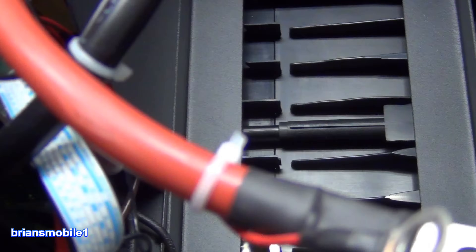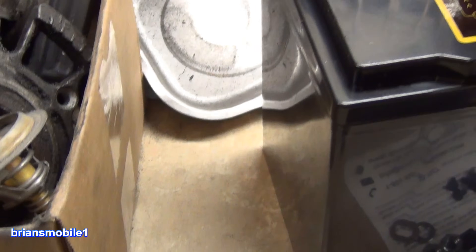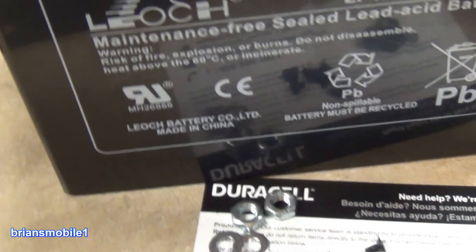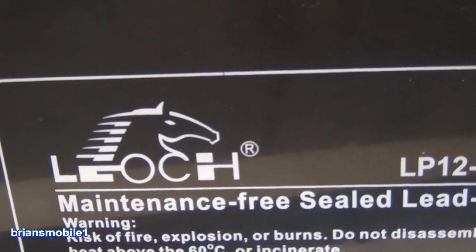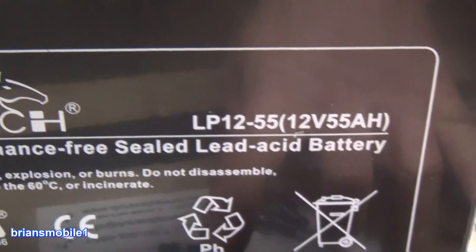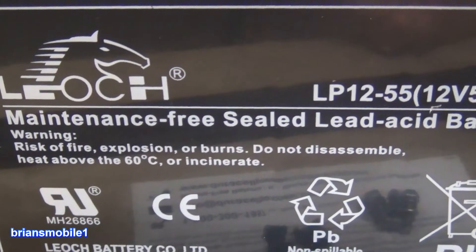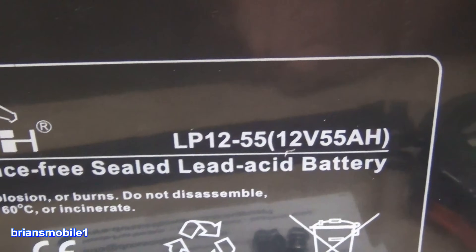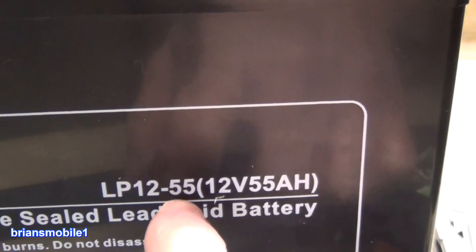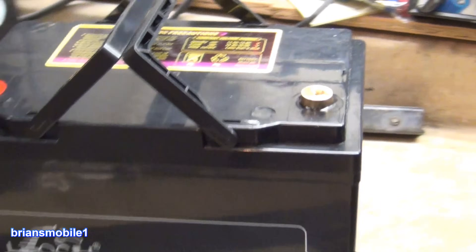Looking inside, there's just so much more room. Looks like a decent battery. Does it say Duracell on the front? No — what brand battery is it? We are doing a Lioc — never heard of Lioc. Looking into them, they're a big company out of Hong Kong. So it's lead, non-spillable battery — Lioc battery company, made in China. Maintenance-free sealed lead acid battery. This is a LP12-55: 12 volt, 55 amp hours.